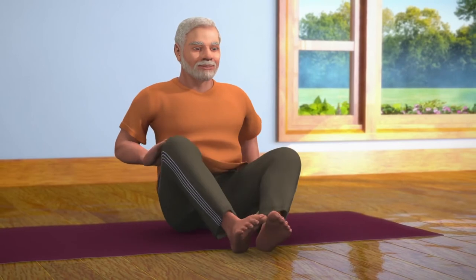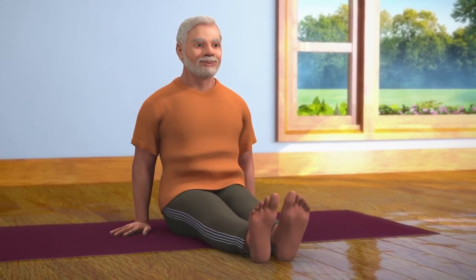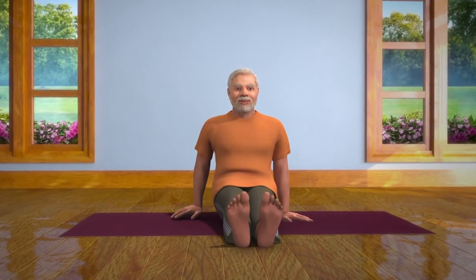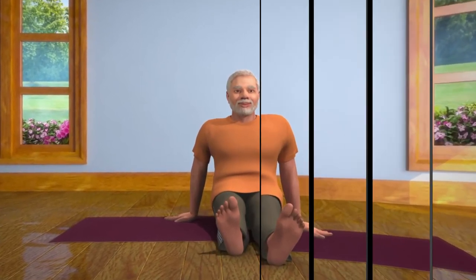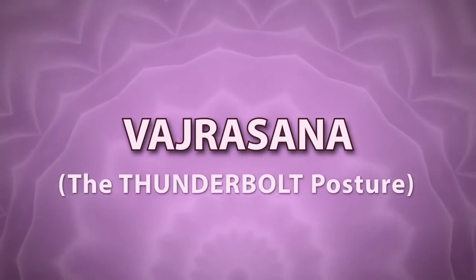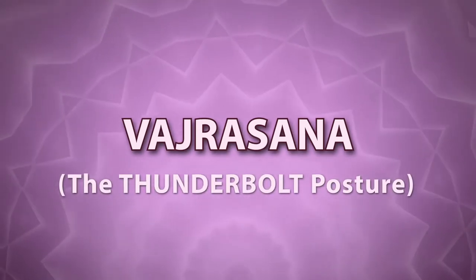Keep sitting still in this position for some time. Open your eyes. While slowly taking your breath in, stretch your legs to the front and stay relaxed in the Dandasana pose for some time. Bhadrasana affects the innermost organs of your body and makes your entire body strong. This asana should be performed in a meditating pose.